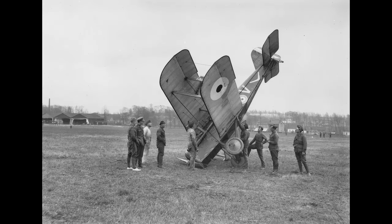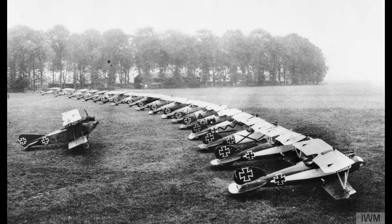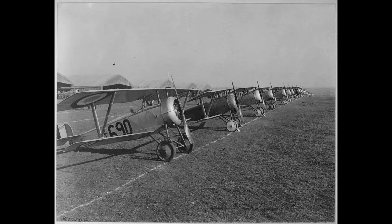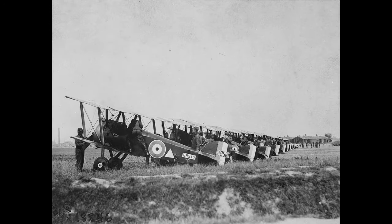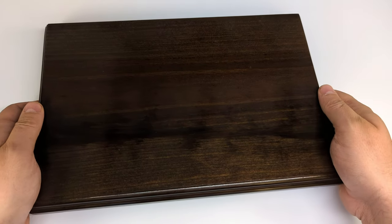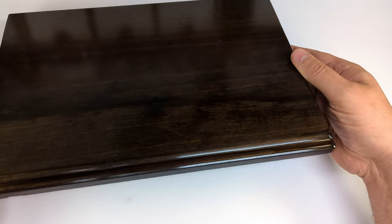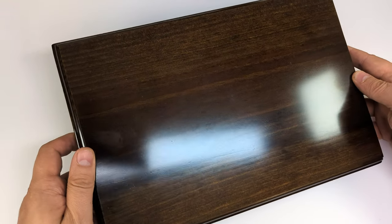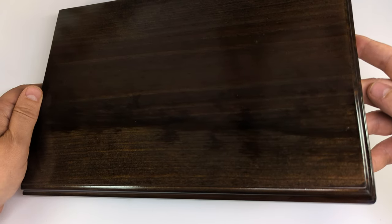World War 1 airfields were not necessarily overflowing with visual interest. More or less by definition they had to be flat, short meadows, so we are a bit limited in this regard but we make it work. I really like those vintage wood bases since they somehow go well with the World War 1 look, so this is what we will take as our fundament. You can get them off Amazon for a few bucks and they have a good size for 1/32 scale aircraft.